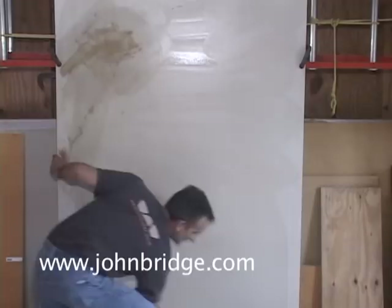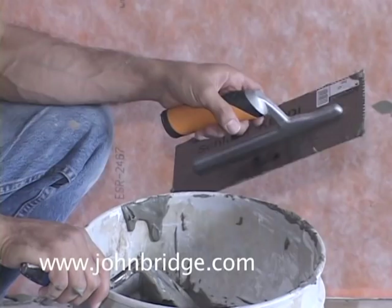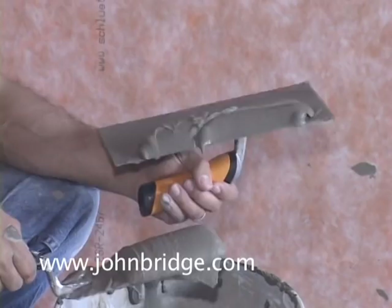While that soaks in, I'm going to show you the consistency of the thinset, which is another big question that we get. Thinset consistency is very important. As you can see, it's very slowly dripping off the margin trowel — that's what you want: a little bit of water that stays together. I like using a margin trowel because it's neater to get it onto the notch trowel for spreading.